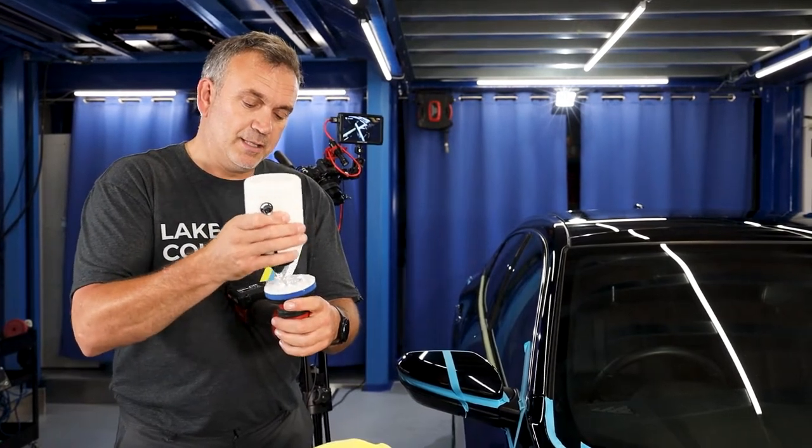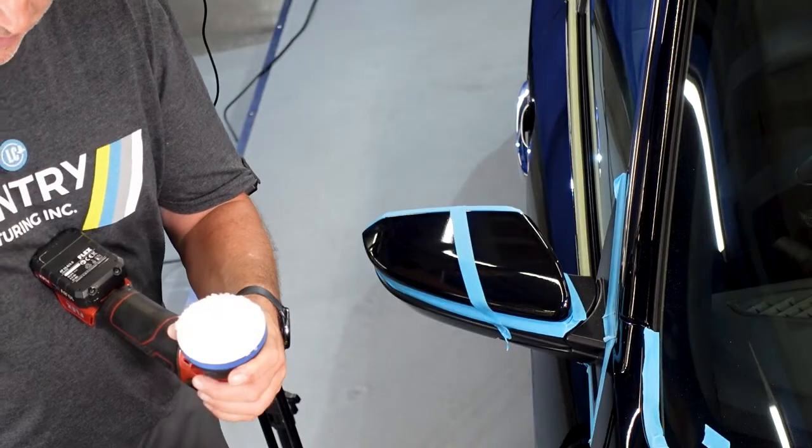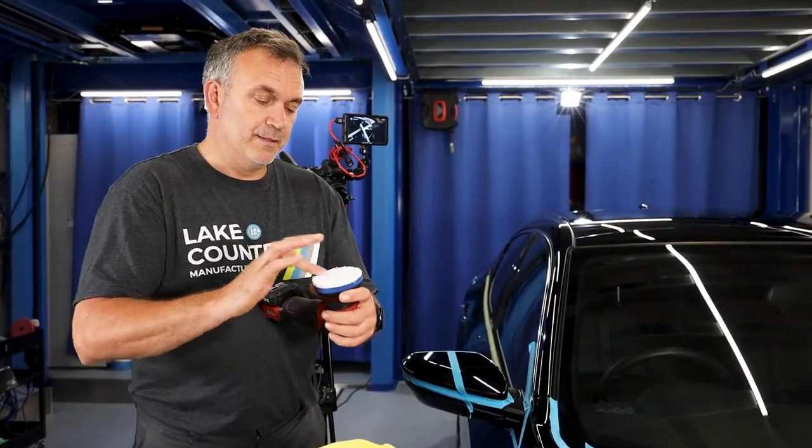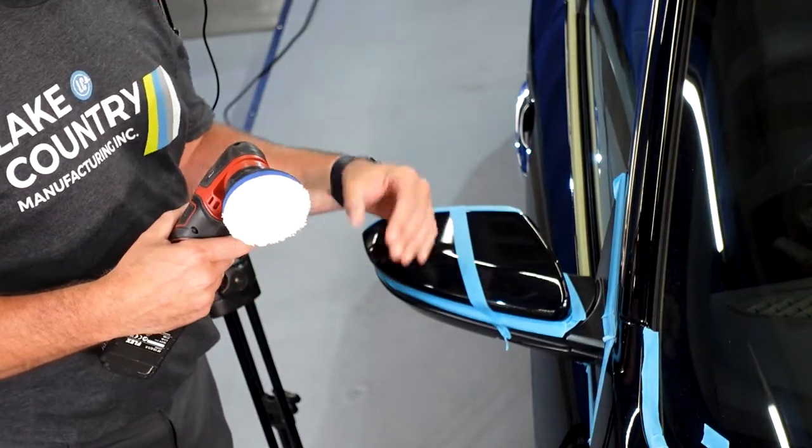Put a few blobs all over the pad. One of the things with a microfiber is it draws the compound in — it sort of sucks all the compound in. So now I've primed the pad up, I'm going to correct this half and see what results we get.